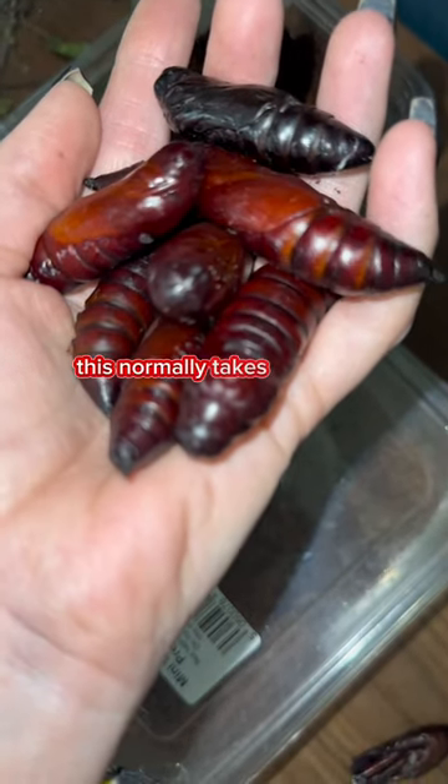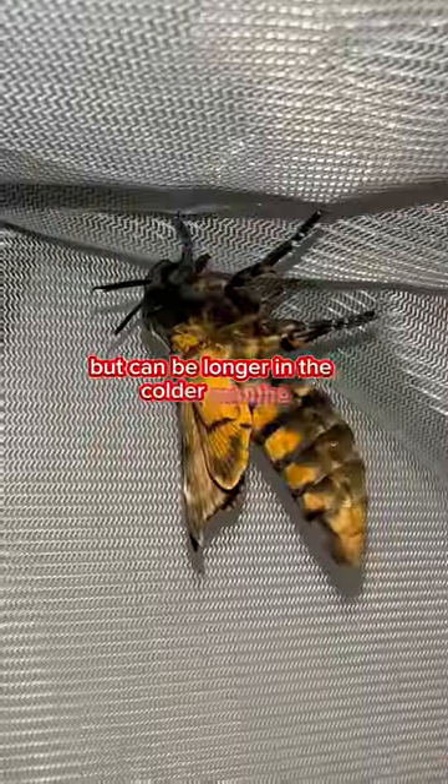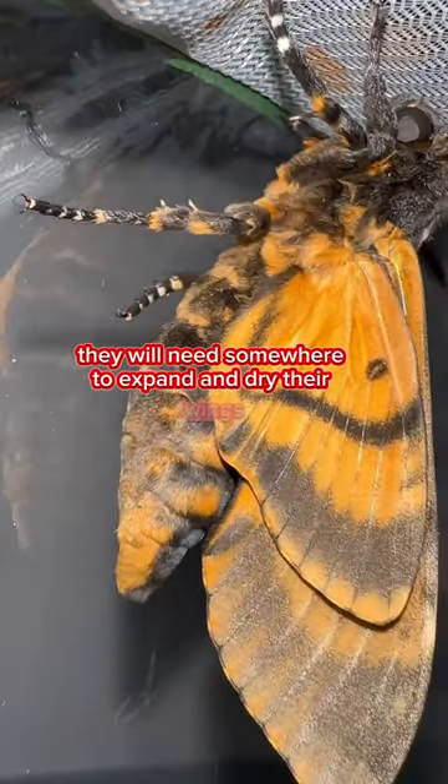This normally takes around three to five weeks, but can be longer in the colder months. When they emerge, they will need somewhere to expand and dry their wings.